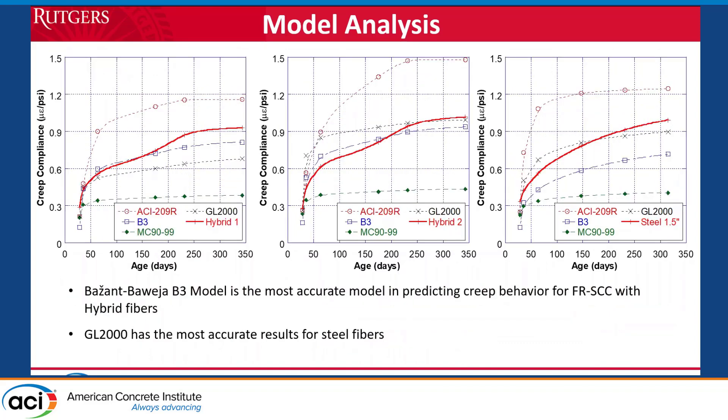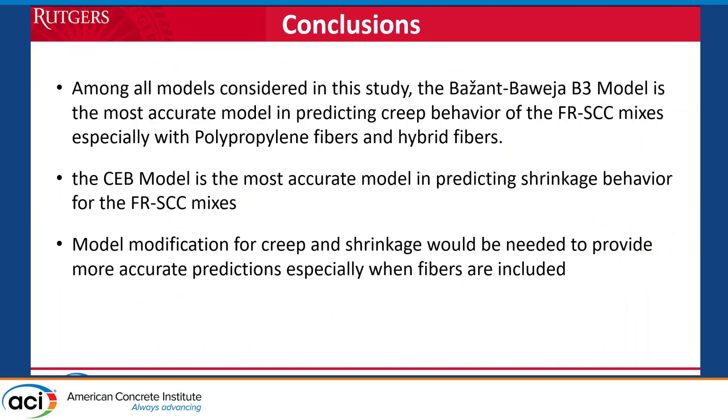For the shrinkage model, the CEB model was much better. Looking at the hybrid and steel fiber mixes, the conclusions remain similar. In conclusion, there is more work to be done — we need to understand why the fibers behave the way they do and what the exact impact of fiber on creep performance is. The B3 model performed very well and was more consistent in behavior than the others, especially the ACI 209. Thank you for your attention.